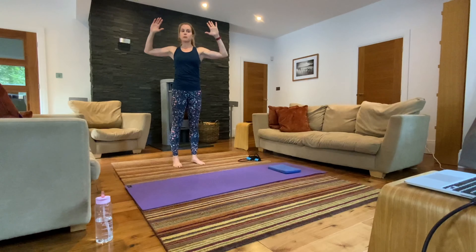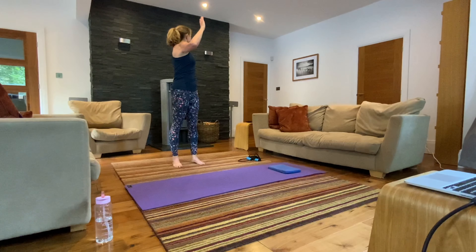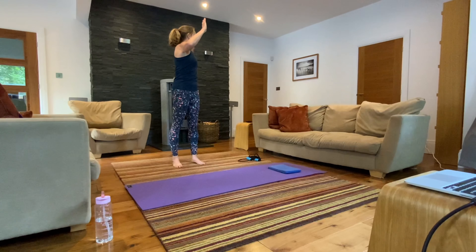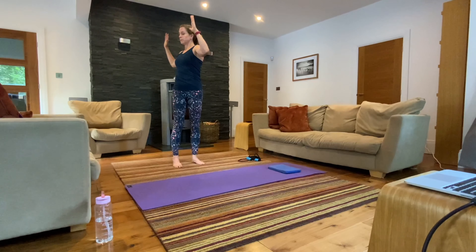Bring your arms into an L shape. This time you're going to keep your hips still as you rotate. Inhale back, shoulder blades down your back, exhale as you rotate. Keep your hips facing towards me — we're really isolating the rotation from the waist up to the thoracic spine. Work with your breath. One more each way.